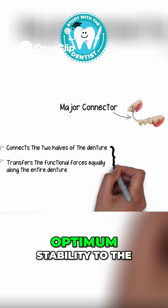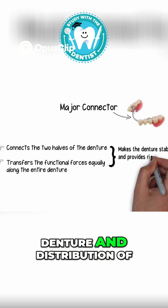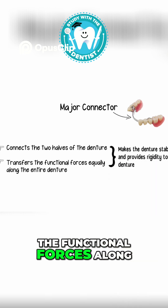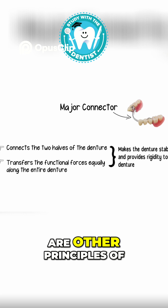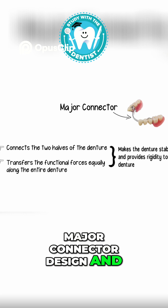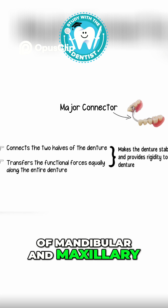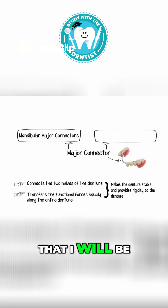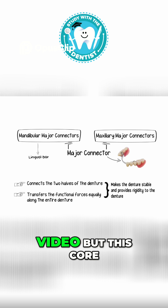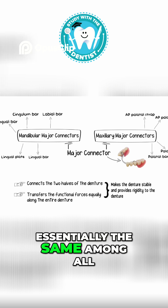Therefore, major connectors provide optimum stability to the prosthesis by connecting the two halves of the denture and distributing the functional forces along the entire removable partial denture framework. There are other principles of major connector design, and likewise various different types of mandibular and maxillary major connectors, each with their own specific usage, which will be discussed in another video. But this core principle of the major connector and its design remains essentially the same among all.